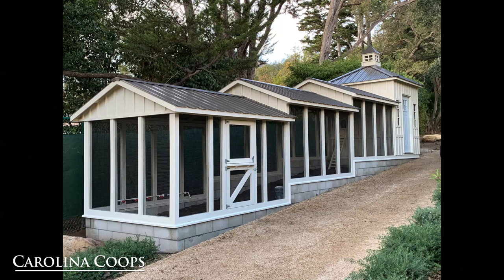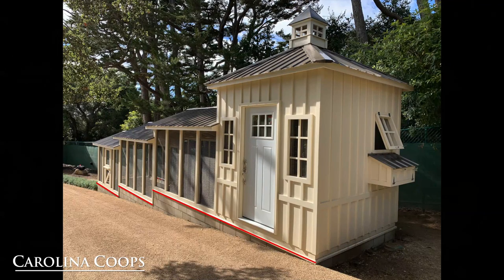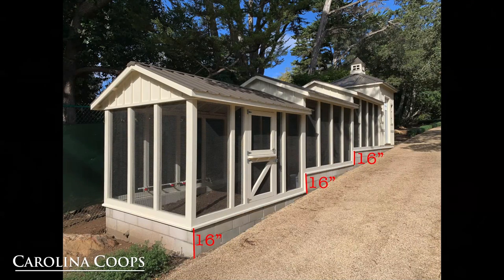One of the things that makes this chicken coop very unique is we had to drop the run twice, which gives us three different elevations to the overall footprint. From the back of the hen house coming forward to the end of the run, the grade of the land actually dropped 48 inches. So instead of having a coop 48 inches tall at the end of the run, we decided to drop the overall coop twice at 16 inches, giving us an ending base of 16 inches tall, which allowed the landscapers to come in later and actually bring up the grade.